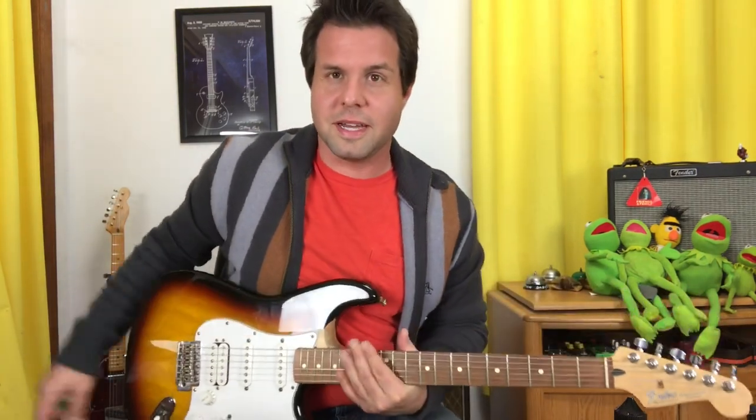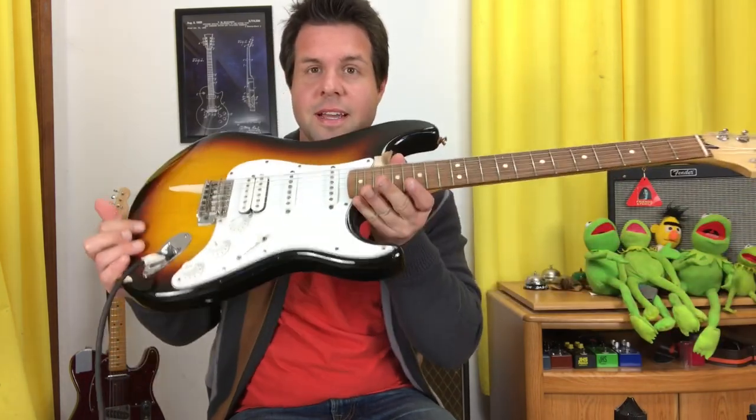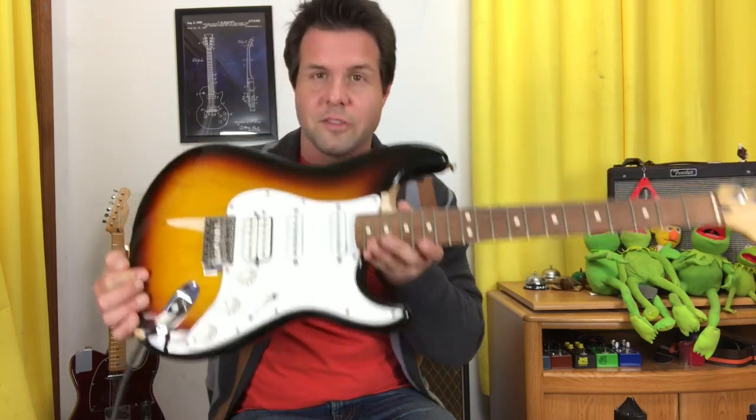I might normally be more inclined to do this on an acoustic guitar, but I just got this guitar and I'm a little excited. This is an '07 Made in Mexico Strat from an estate auction. Dead guys have the best deals.